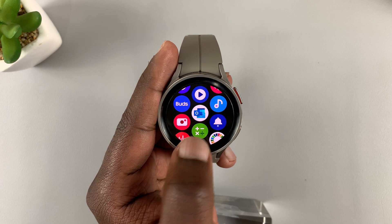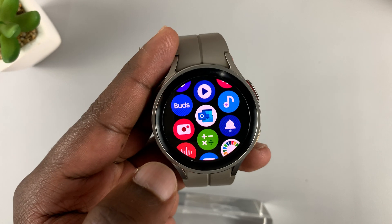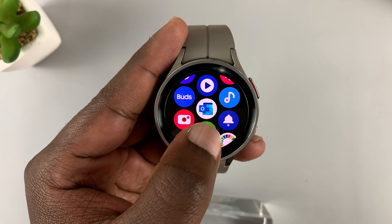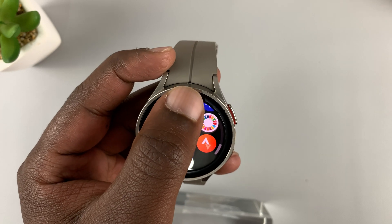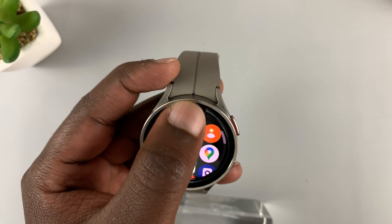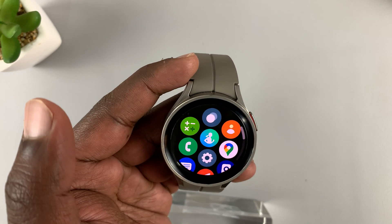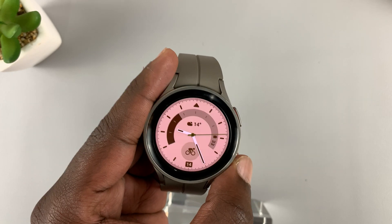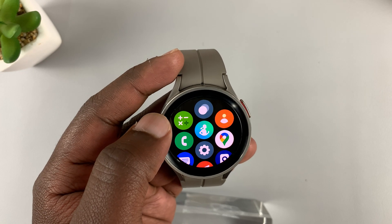So let's say you want to move the calculator up from the bottom to the top. All you need to do is touch and hold that particular item, then scroll up and release it exactly where you want to place it — just like that. From now on, if you go back and scroll to the menu, the calculator app is up there.